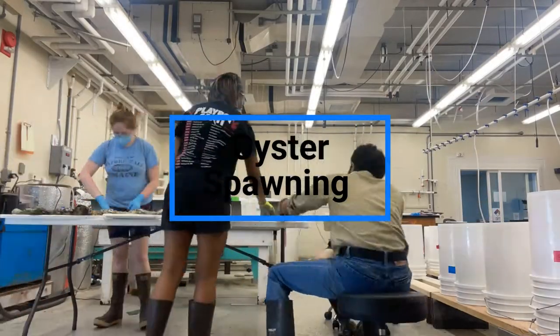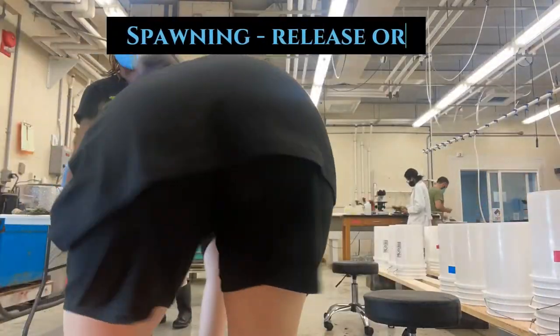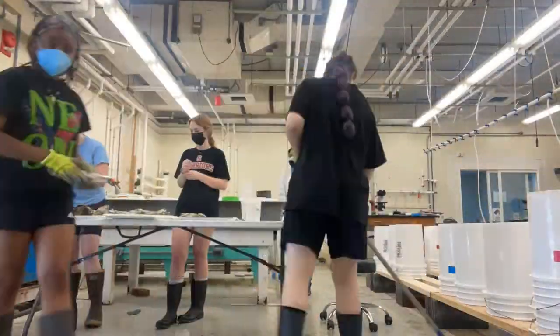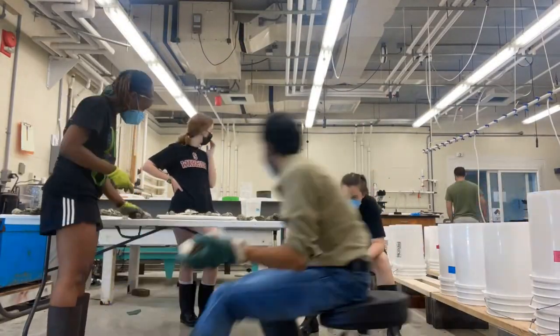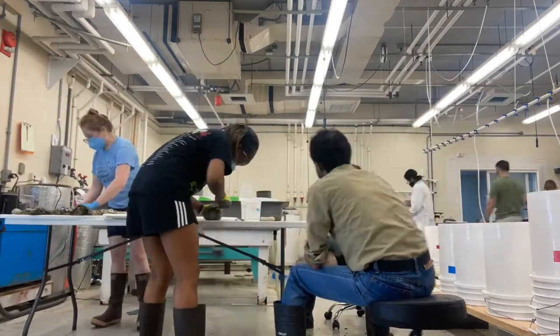Oyster spawning occurs a bit differently in nature than how we do it in the lab. When oysters are in their natural environment, the reproductive signal is warmer temperatures ranging between 20 degrees Celsius to 30 degrees Celsius. When these water temperatures occur, it causes the oysters to release their gonads — their sex cells, either eggs or sperm — into the water column, and that induces the fertilization process.